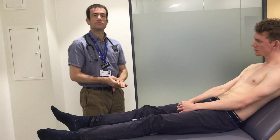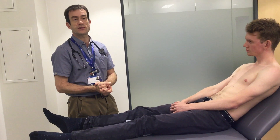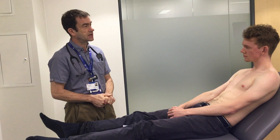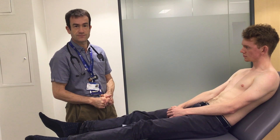I'd like to complete my examination by doing the observations including blood pressure, pulse, respiratory rate and saturations. I'll also do urinalysis with the urine dipstick and think about fundoscopy depending on the clinical findings, and I would do a full peripheral vascular examination including radio-femoral delay and all the peripheral pulses. Thank you.